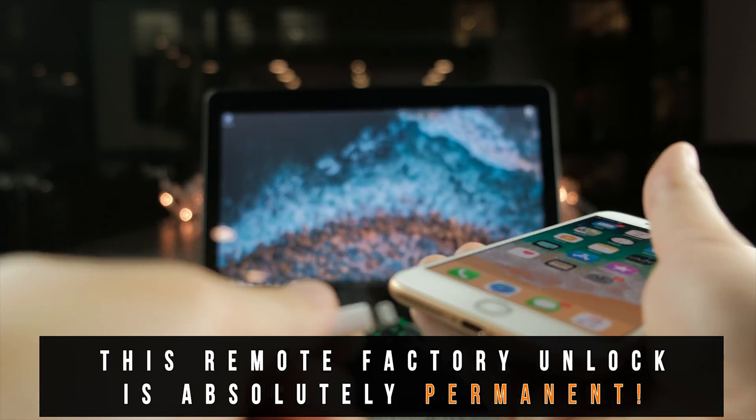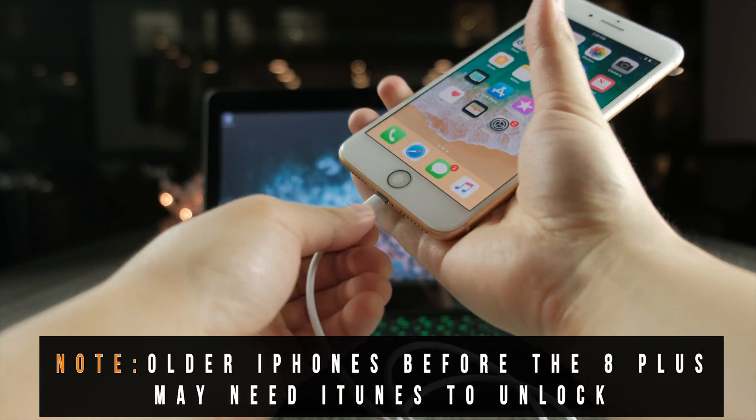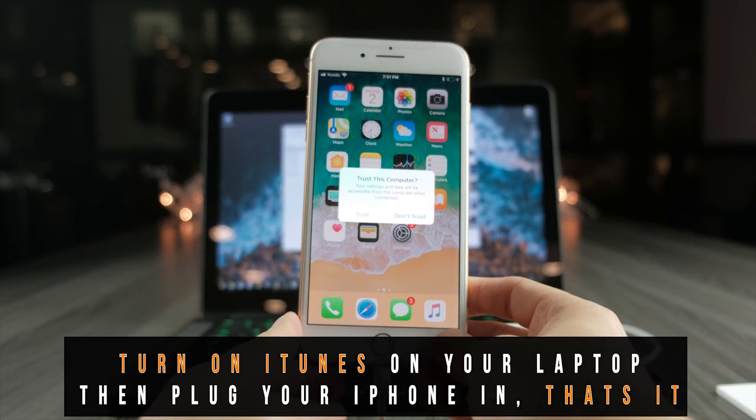Just to let you know, this factory unlocking is permanent, so you don't have to worry about ever getting locked again. Also, for demonstrational purposes, older iPhone generations do require an additional step to factory unlocking.